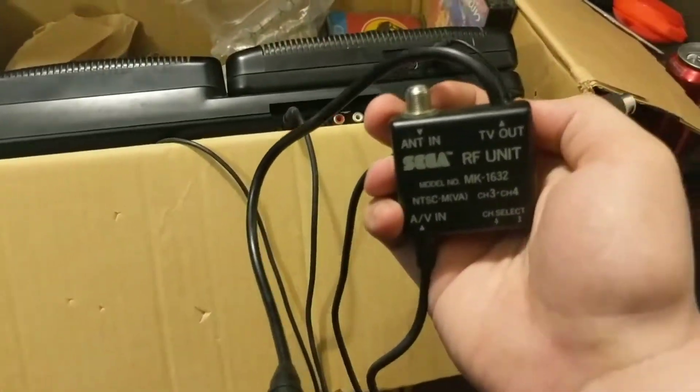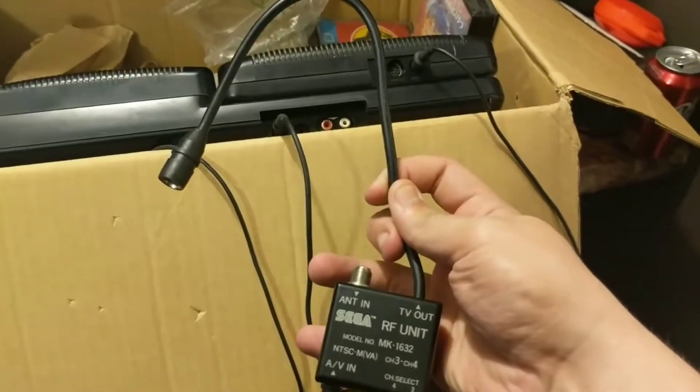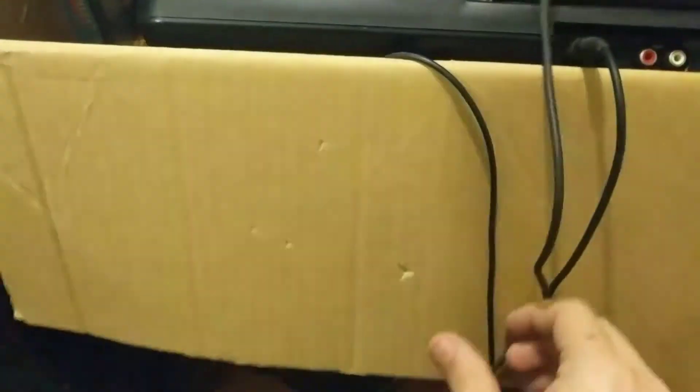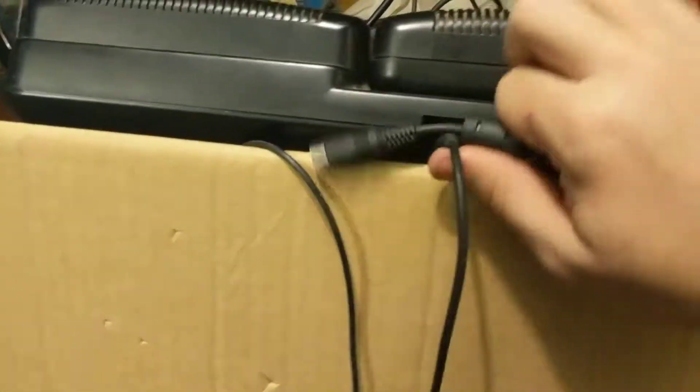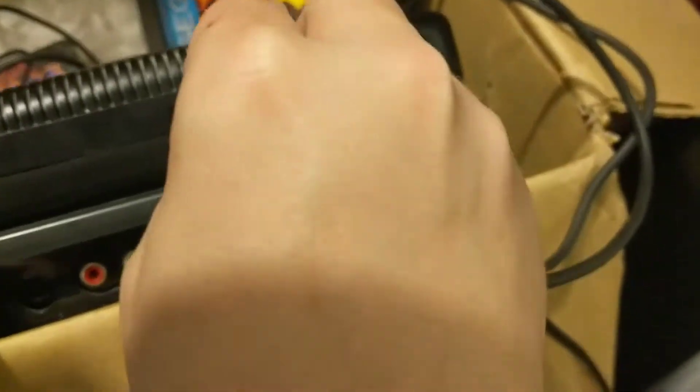The more I'm looking at this thing, I'm remembering a lot more of how they worked. Right here is the TV out, which I wasn't really paying attention to earlier — so this part goes to the TV and I should be able to plug that directly into the coax jack on my TV. This cable is actually pretty long, which of course they did back in the 90s. It has a nice arrow on top that tells you which way is up, and it just goes into the port of the Sega Genesis.